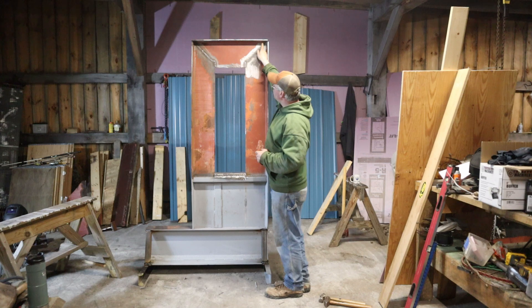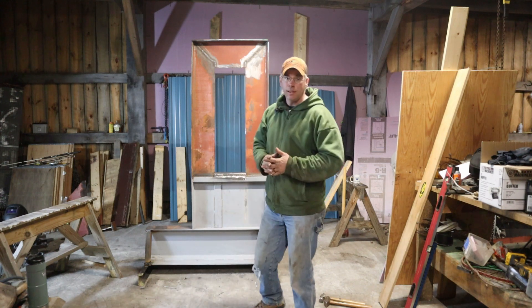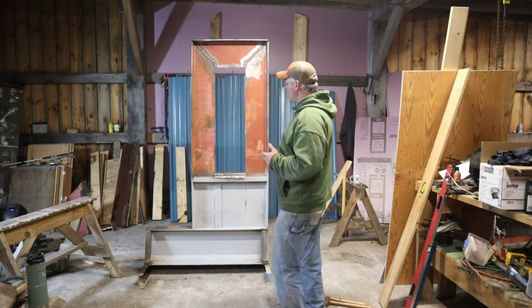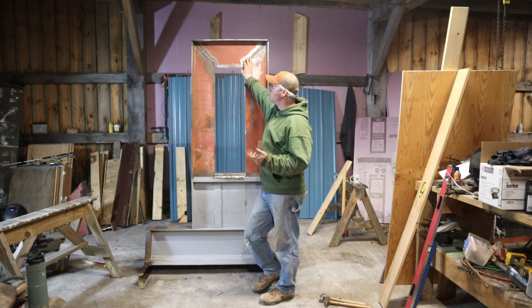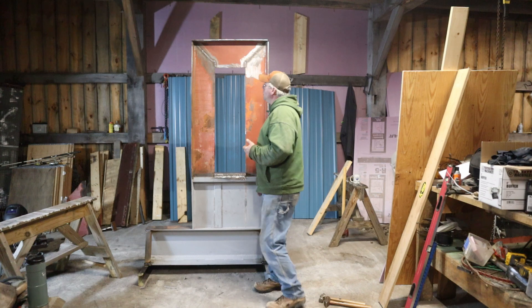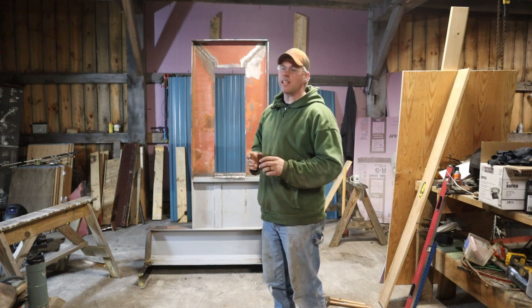7018 has a 70,000-pound tensile strength, so we're going to be kind of pushing the limits of the welds. But chances of me actually using 37 tons of pressure before I ruin the piece I'm working on are pretty slim. I'm building this with a little more power than what I actually need for the things I'm making.